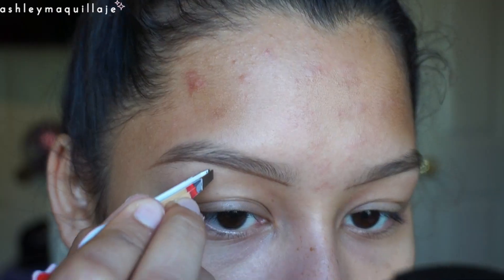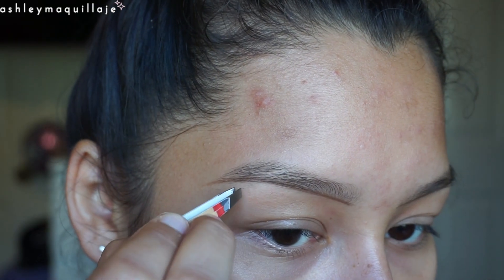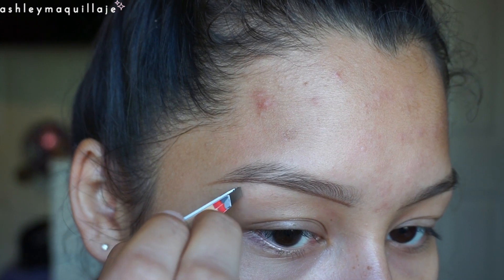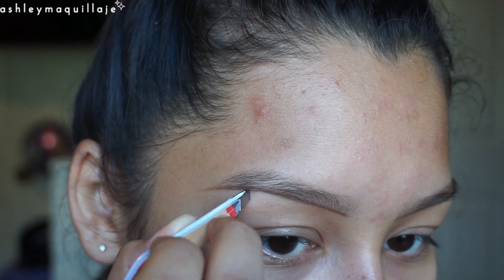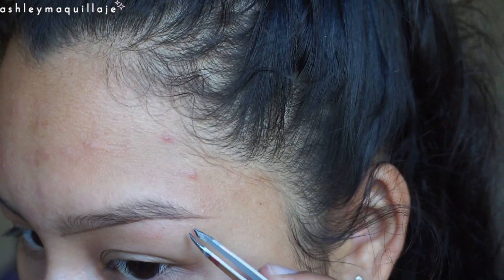From here you're going to clean up any hairs that are below that line. The purpose of this line is just so that we don't over-pluck our brows or remove any hairs that we didn't mean to.